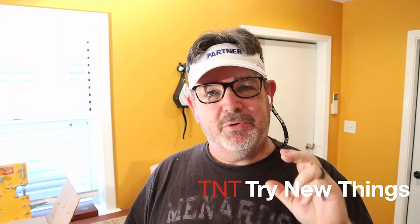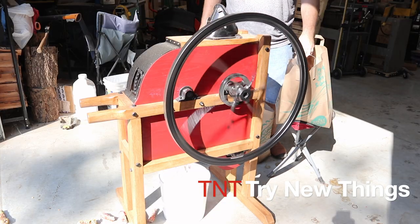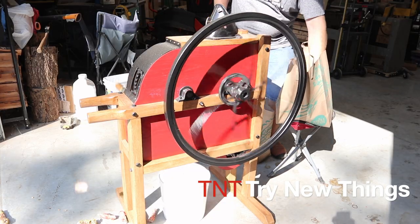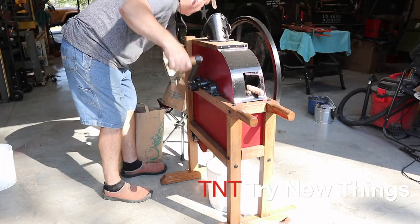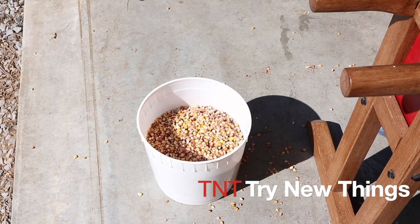Hey there everybody, welcome back to Try Do Things where today we're moving inside where it's cool to do a product review. If you've been watching my previous videos you may have seen that I recently restored a hundred year old corn sheller, and we ran all of our corn that we grew this year through that. I've got a bucket of corn ready for processing.